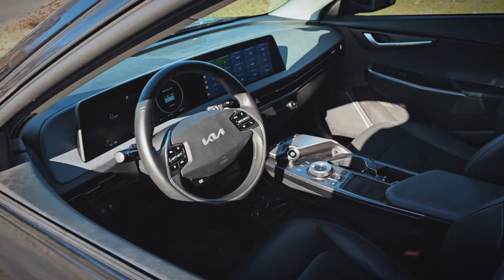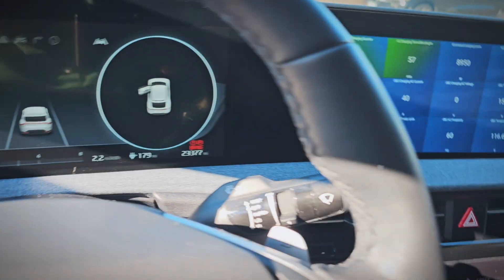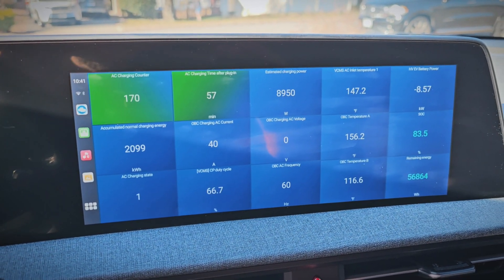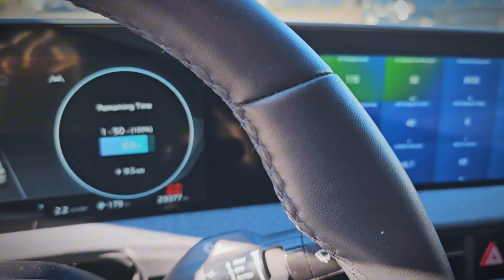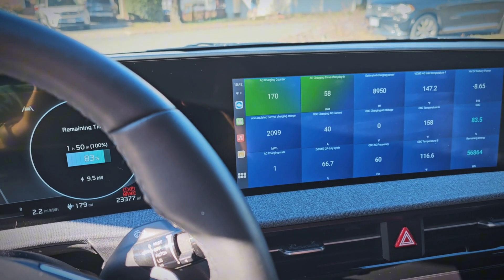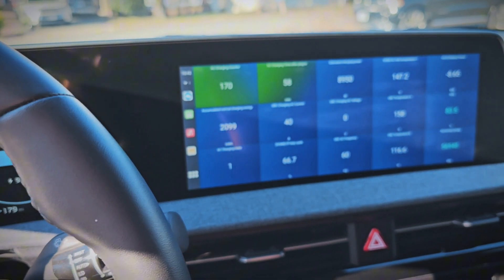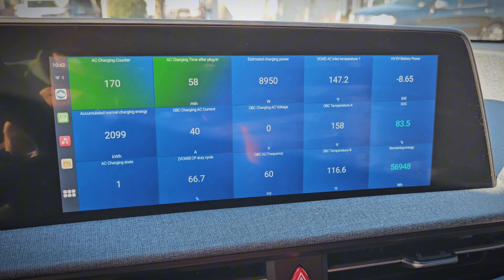Now let's check the data. At 57 minutes in, the charge port temperature is only 147 degrees. It is only 40 degrees outside, but still, 147 degrees is a great number. I know a lot of people that have had their cars slow their charging speeds in freezing temperatures after an hour, and this is over 70 degrees below where it would throttle the speeds. So I'm very pleased with this — it seems to be working very well.